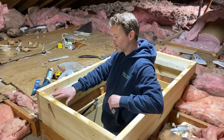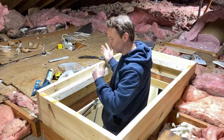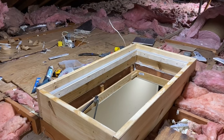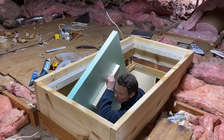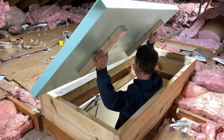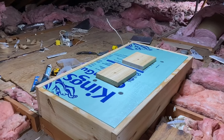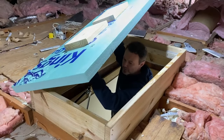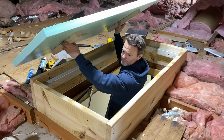Now that the weather stripping is on, all seams inside the box are caulked and sealed, and the hatch wall is fully built. We're bringing the lid up to see how it fits. It slides right down snug inside. When done, the homeowner just pops the lid off like that, puts it on the storage pad, and they're good to go.